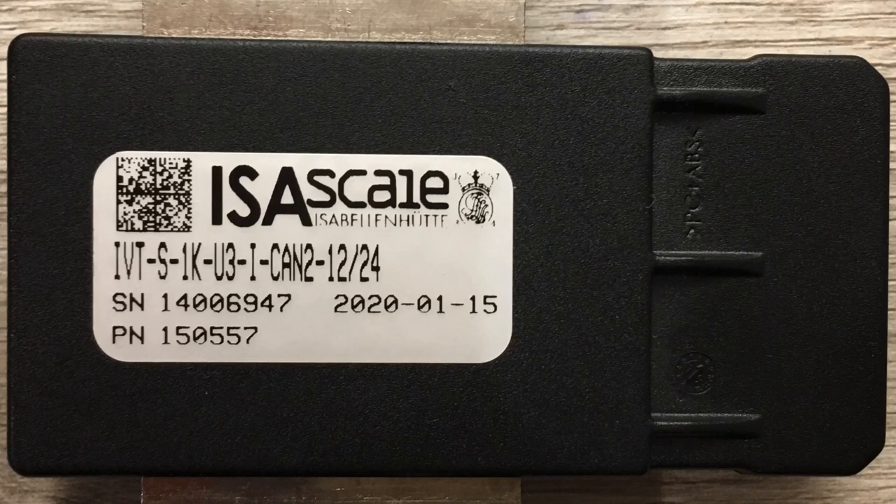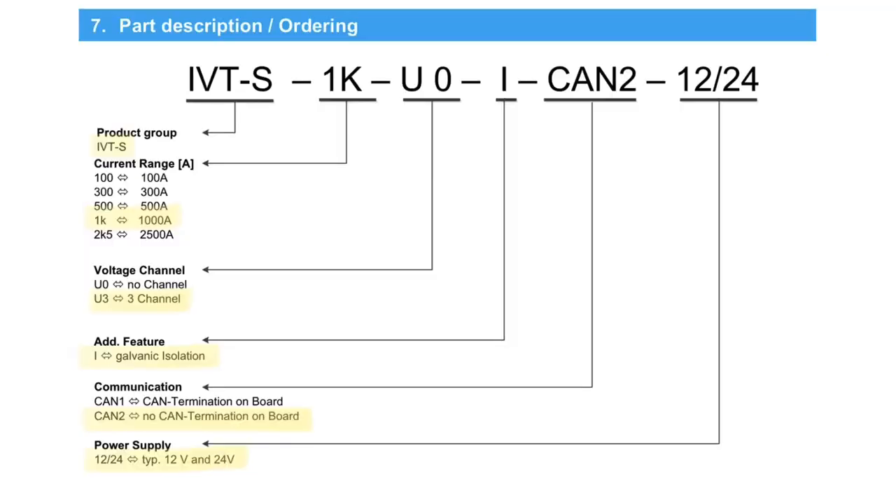The shunt I'm using in this example is the iVTS 1K U3i CAN2. Looking at the datasheet, we can see this is a 1000 amp shunt with three voltage channels of information and no CAN termination on board.